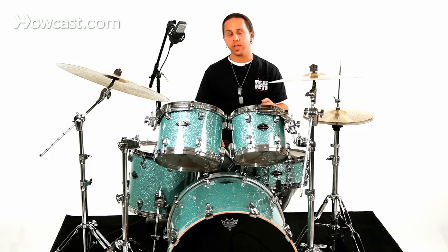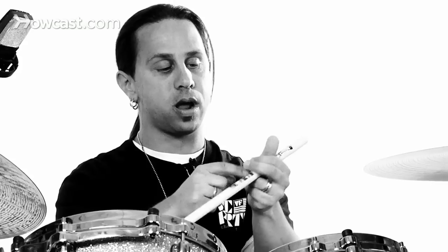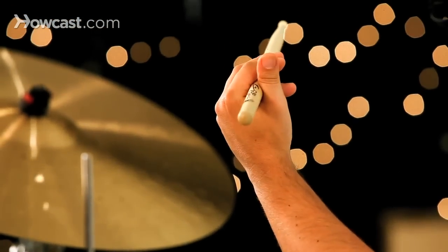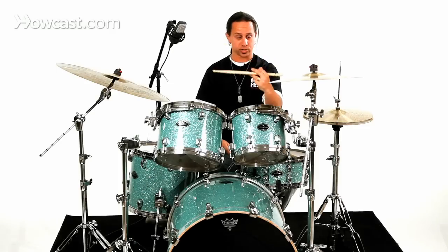If you want to start playing traditional grip, the best place to start is to begin with your hand almost flat, and separate these two fingers. If you lay the stick right on the first knuckle, or between the two knuckles of this finger, and these fingers cross over the top, and you hold the stick in this area of the joint — you have traditional grip.